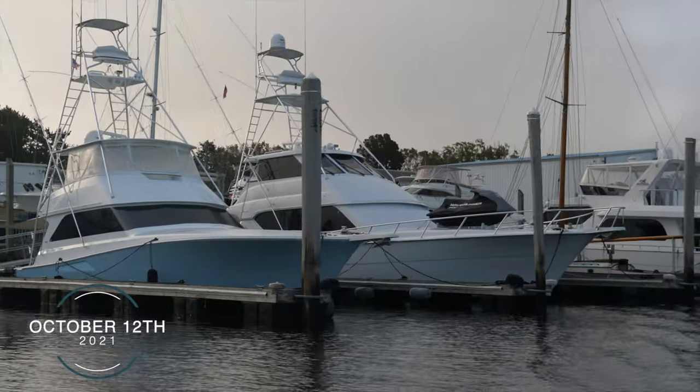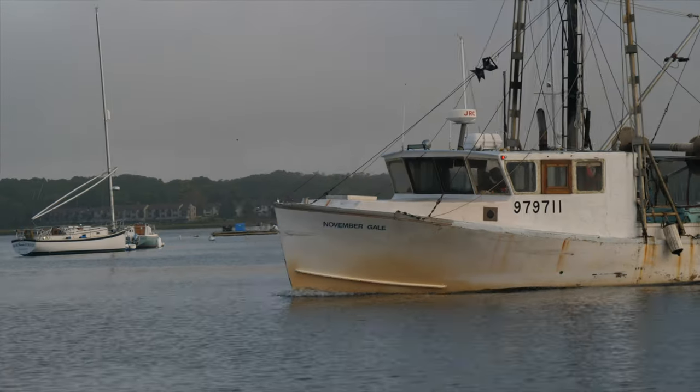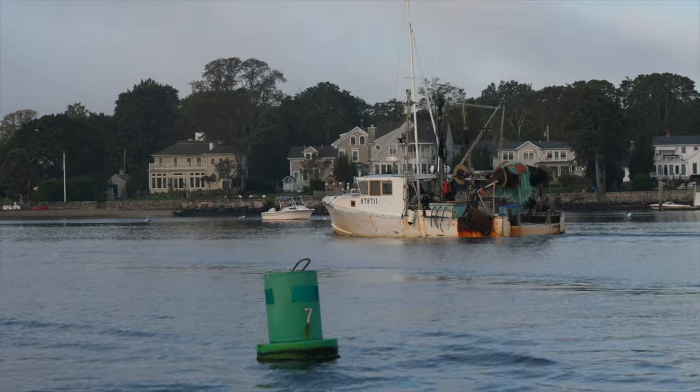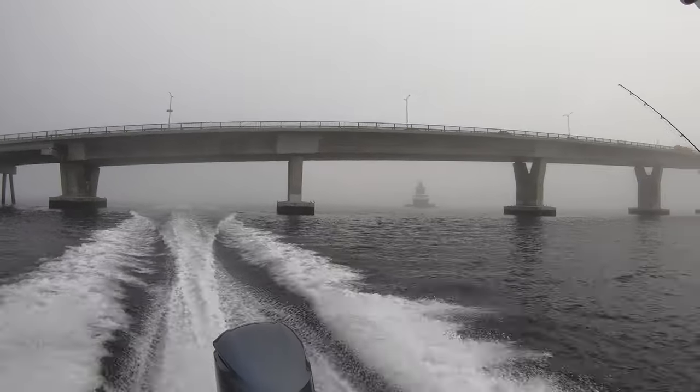Ten days later, I once again found myself on the water. This time off the coast of Rhode Island with Joe DiAgostino of Joe Bag's Tackle. Even though we were fishing Rhode Island waters, all of the tips and tactics that Joe shared are applicable to bottom fishing on Cape Cod.